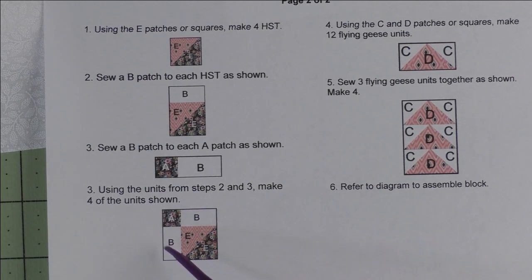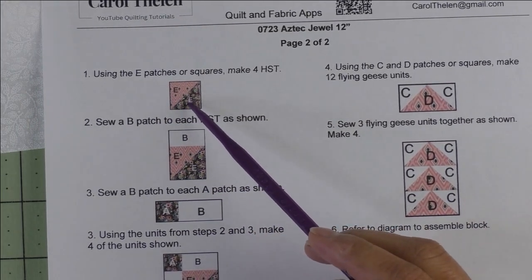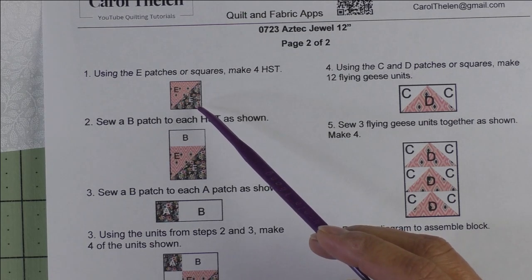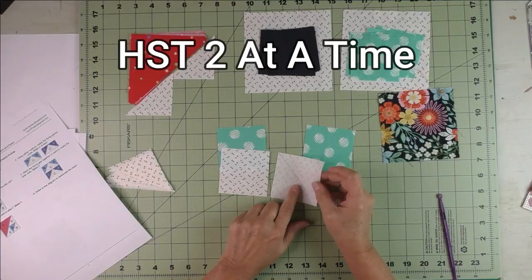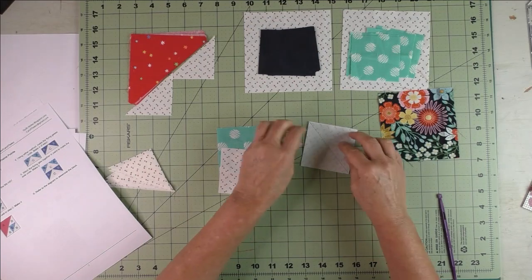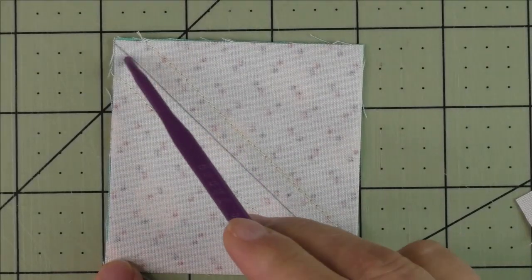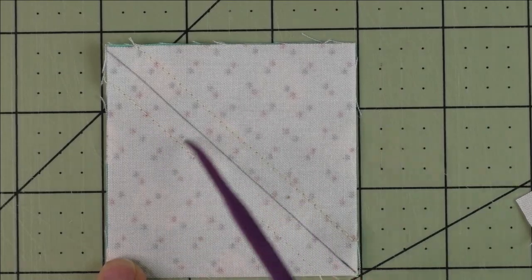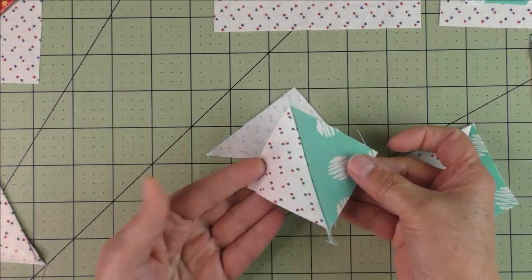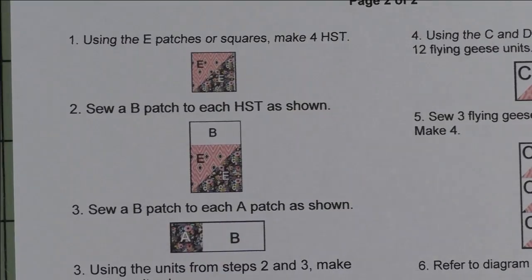For the piecing, we're going to make the corner units first. In step one we'll take the E patches or squares and make four half square triangles. On the back side of the light fabric we're going to draw a diagonal line, put the fabrics right sides together, and stitch on either side of the diagonal line. Then we cut in half along the diagonal line and we have our two half square triangles. Press the seams open and cut off the nubs.